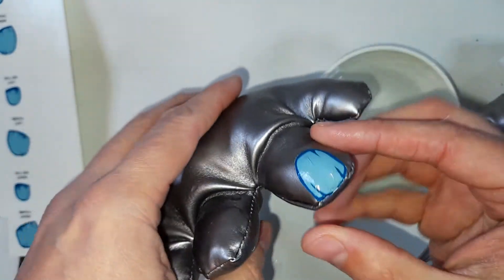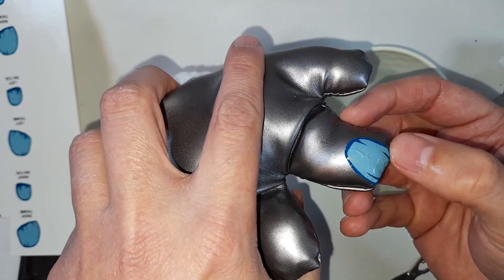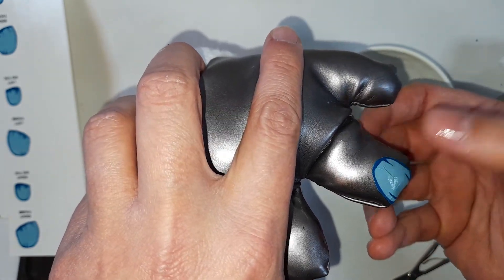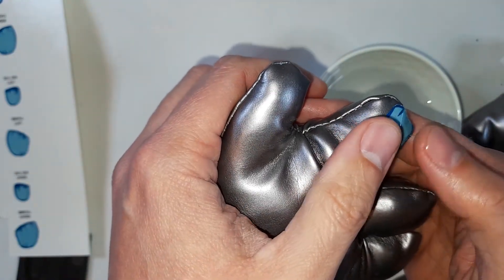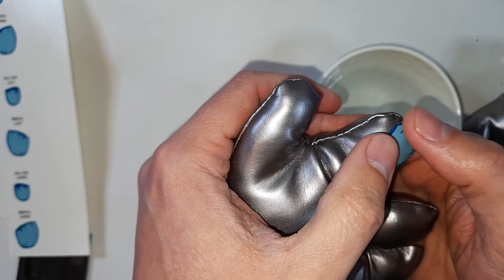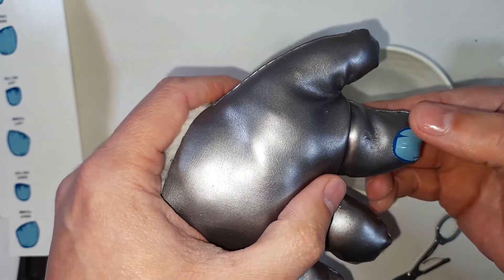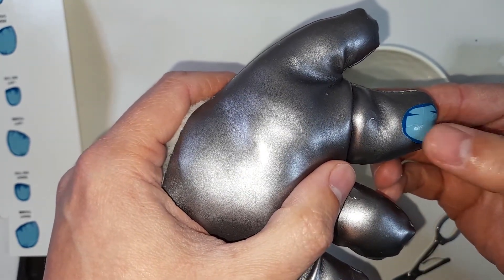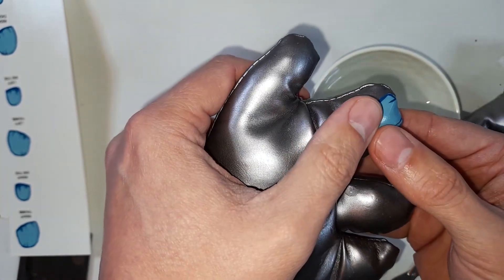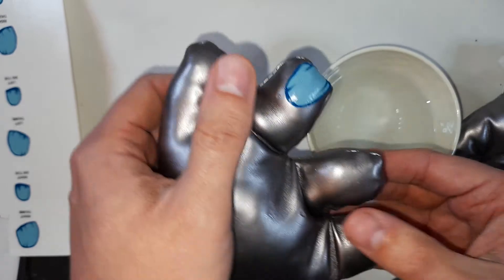The My Pet Monster nails usually just curl around a little bit, so feel free to tuck them under into the stitching slightly to give it that authentic look. I'm just going to keep flattening this out until I've got all the creases out — just being really gentle. I don't want to rub this because I'll end up rubbing the ink off. The good thing about this technique is you don't have to take your original My Pet Monster hands off — you can literally stick these new nails on top of the old ones.